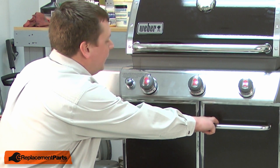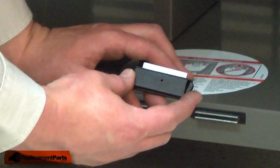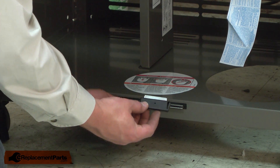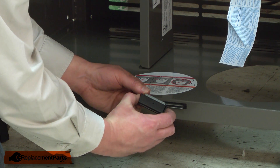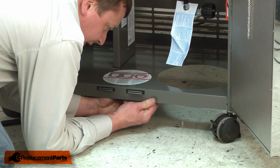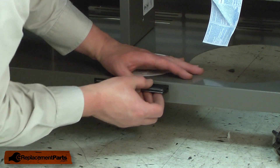The door magnets are located behind the doors at the base of the grill. They're held in place with a couple of plastic tabs. Because of the way that the magnet removes from the cabinet, you won't be able to see me actually removing it. What I need to do is press the plastic clips in as I push the magnet out of the cabinet. I'm pushing in on the clips with my fingers and at the same time pushing the catch out of the housing.